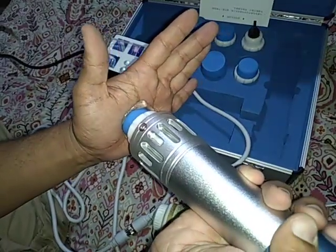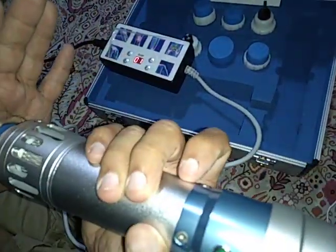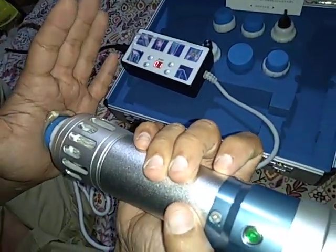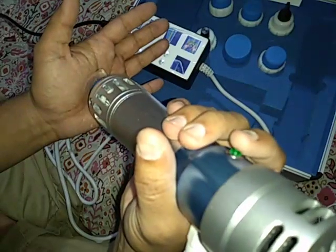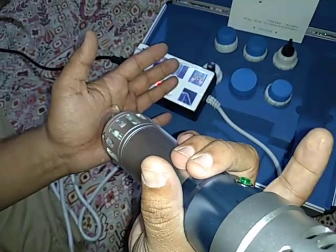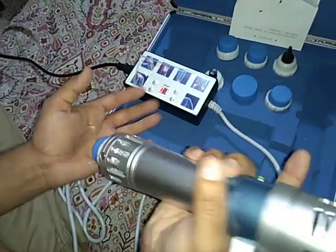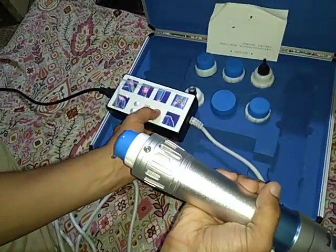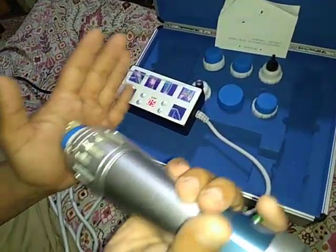It gives a thrust. It's giving a continuous pulse, and I can turn it off by pressing this button. So that's on and that's off. Now once it's off I can increase the frequency up to 5. Let's see what it does.